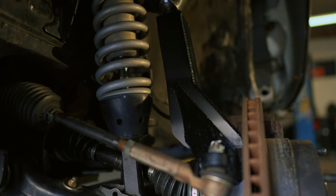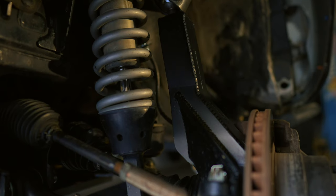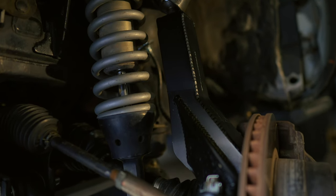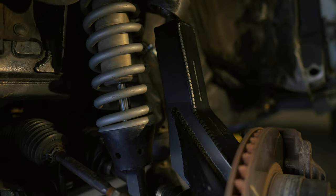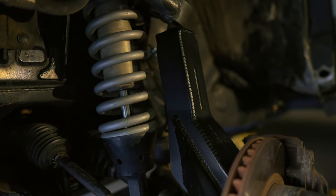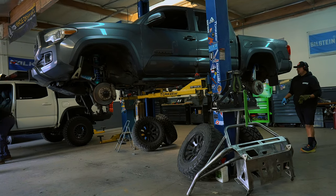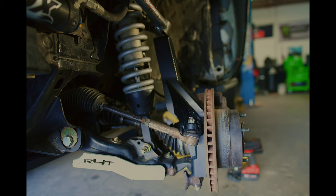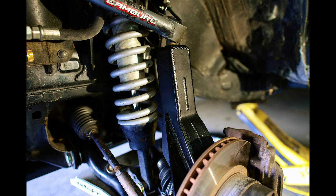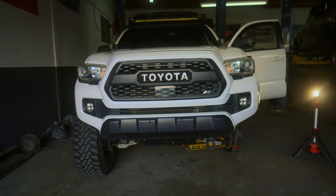The problem with the factory spindles is they're actually a forged steel type from the factory, and contrary to popular belief, welding spindle gussets onto the OEM spindles introduces heat when you weld them, which affects the material in a way that weakens the welds and weakens the spindle altogether. Time and time again you will see eventually cracking at weld junctions and even critical failures under heavy usage.